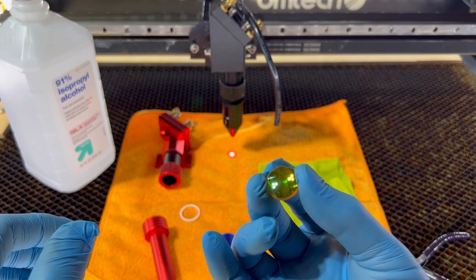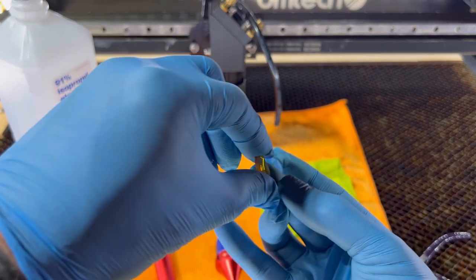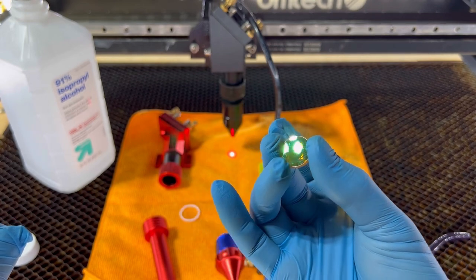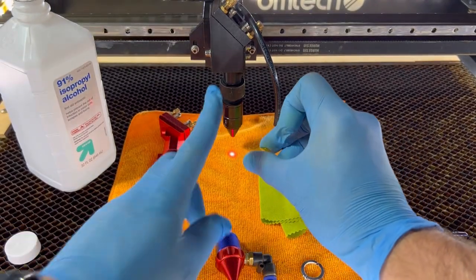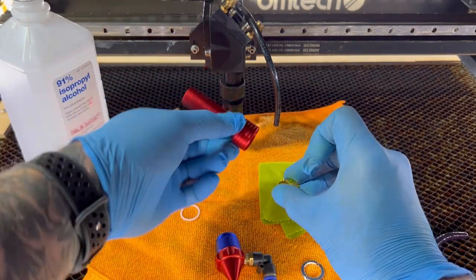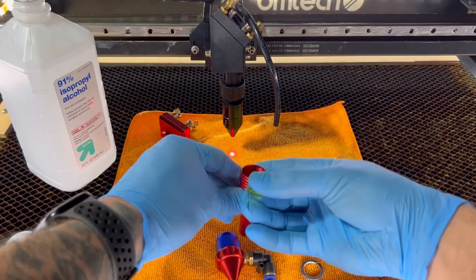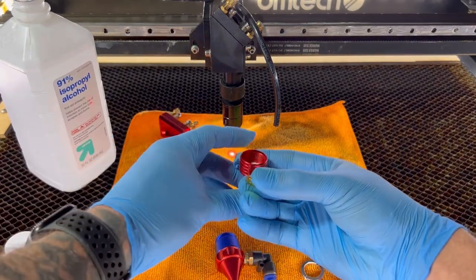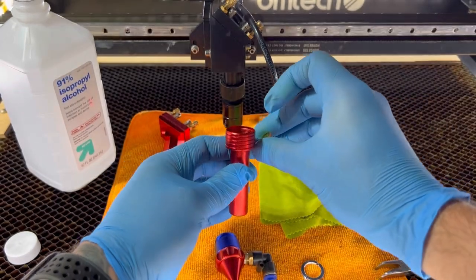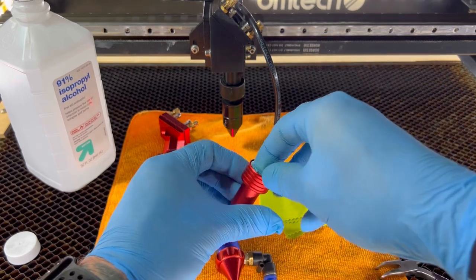One thing that's important — you can see my face, which means the round side is up. If I turn it to the other side, you can't see my face, meaning that's the flat side. We always want the round side facing up. Because our laser nozzle sits facing down, that means we have to put the lens in upside down. So we're gonna put the plastic washer back in, find the round side — you can see my face — so the round side goes in that way.